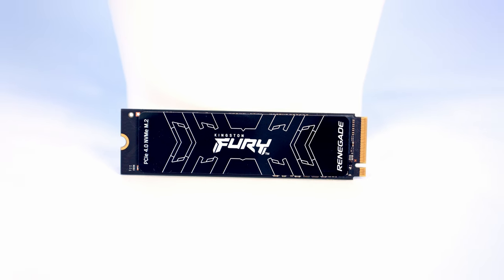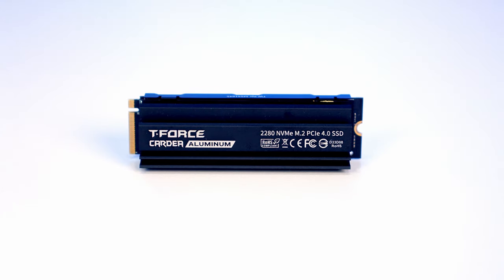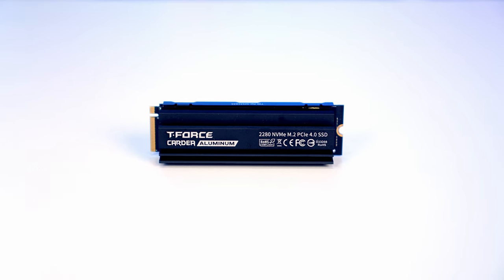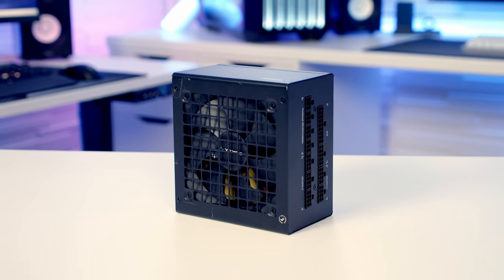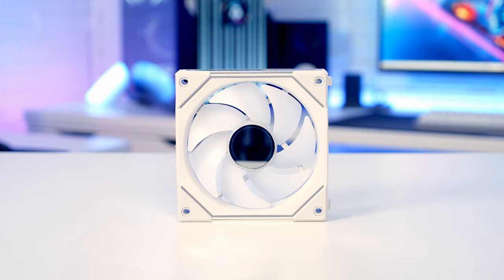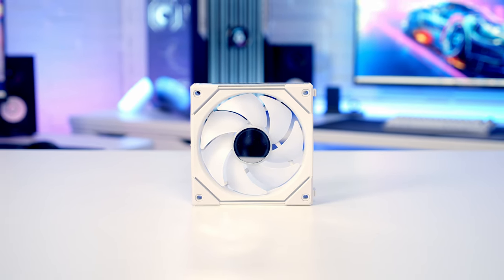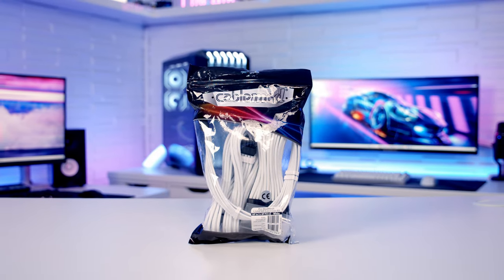For storage I'm going with two Gen4 NVMe drives. The first is from Kingston — their Fury Renegade in 500GB. The second is from Team Group — their T-Force Cardea A440 Pro in 1TB. Powering the build I've got a fully modular 80 Plus Gold power supply from Deepcool, the PQ1000M. For the GPU I'm using the ASUS TUF Gaming RTX 4070 Ti. For case fans, Lian Li SL Infinity 120 Uni fans in white, and white cable extensions from CableMod.